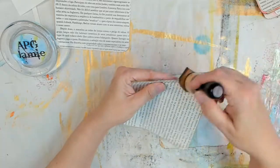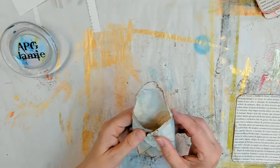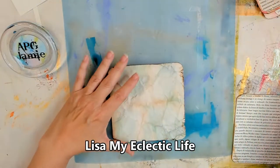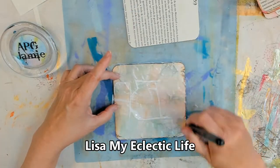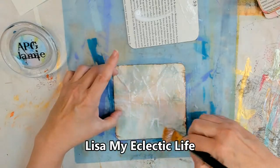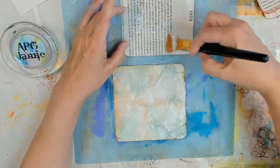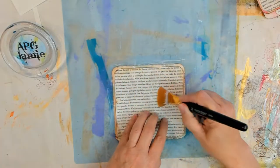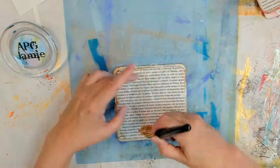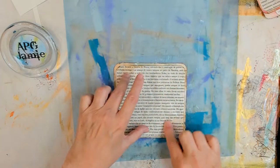I wanted to use these pretty marble-y type papers. These are actually my marble-y cardstocks that I did after Lisa's Eclectic Life. The link to that video on how to marble these papers is in the description box below as well. I know there's a lot of links — linky love, y'all! Anyhoots. I took my book page, which happens to be in Spanish — I'm pretty sure it was Spanish, I can't read it but it looks like Spanish — and I'm adhering that down with golden matte medium to my cardstock.